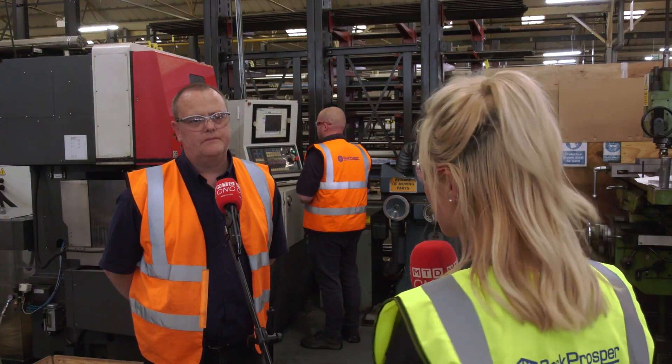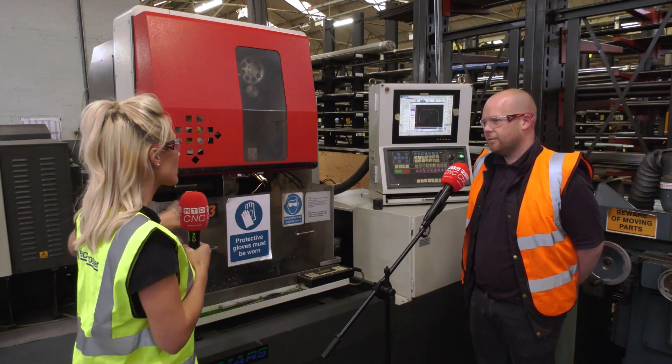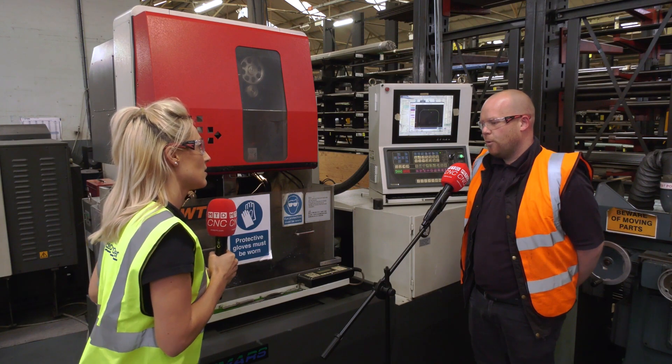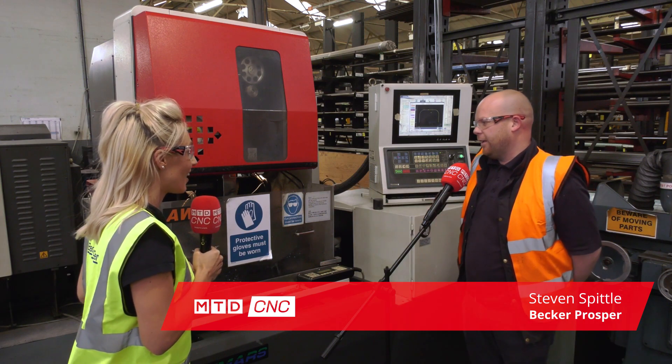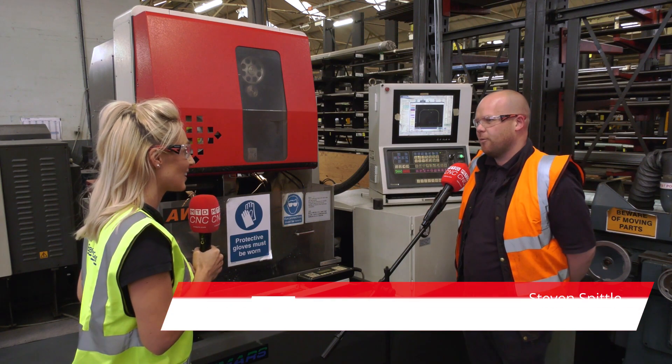Let's get a tech spec on the machine. Steve, I know you operate this machine, but you cover this area, so what is it you do here? We make dies and we do milling of test pieces, and that's what we've grown at the minute — key ways for the dies that we're making.